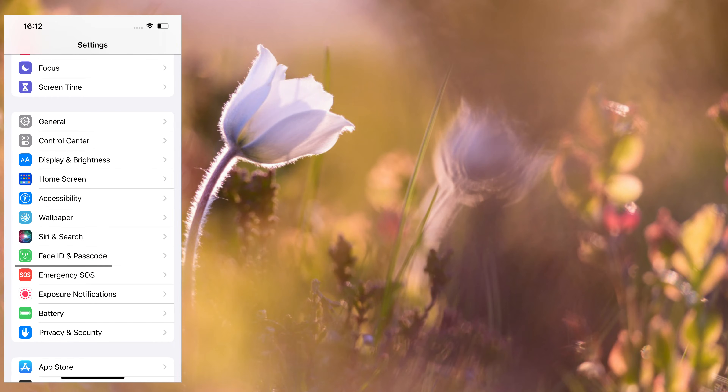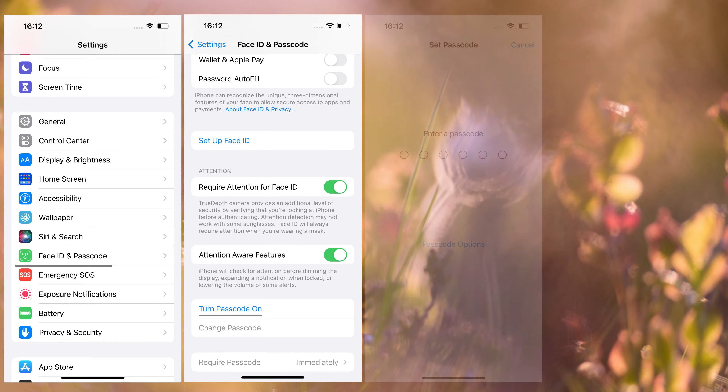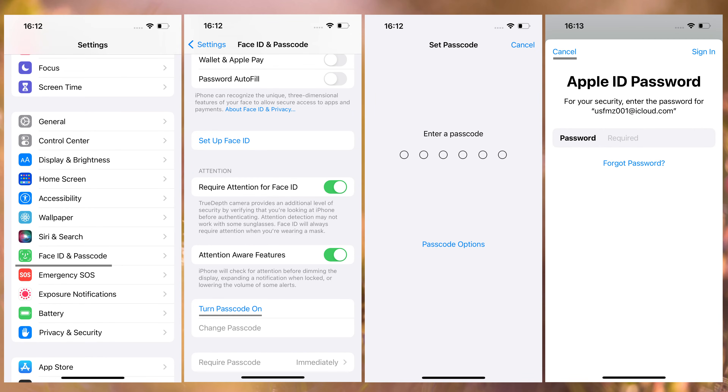If not, create one right away and tap Cancel to skip providing your Apple ID password.